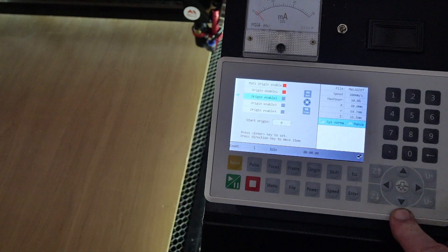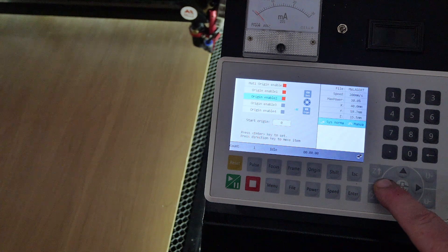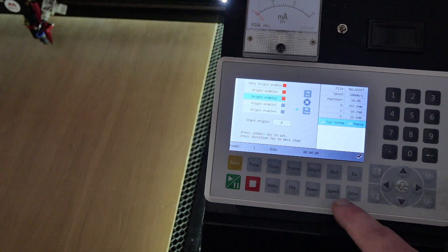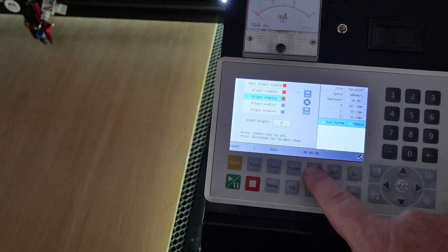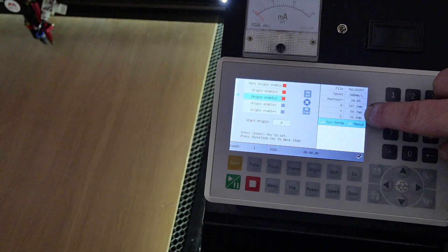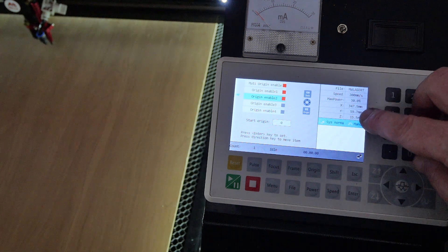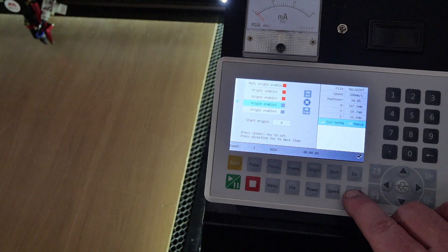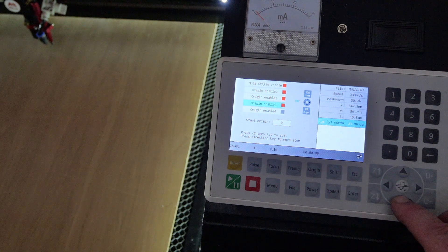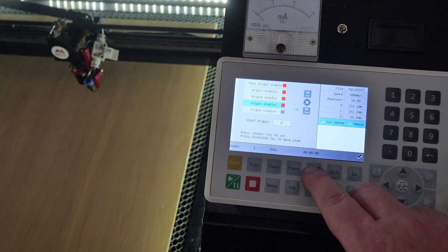Go down to enable origin two, press Enter, press Shift, move the cursor across to the desired position, press Origin and then Shift. Note that you do have the X and Y coordinates displayed if you want to use absolute coordinates for these origins. Then enable origin three, press Enter, press Shift, move the axis to a position, and press Origin and Shift.